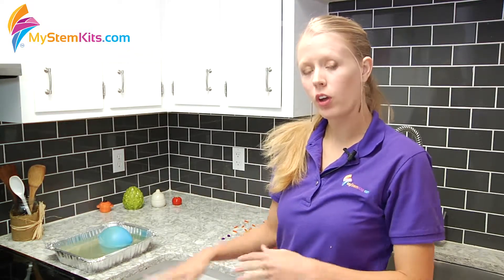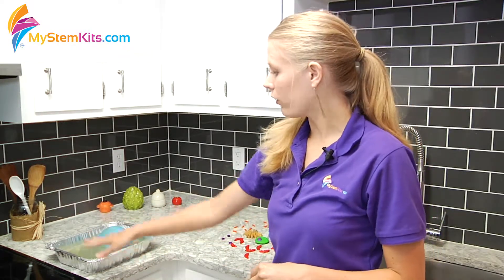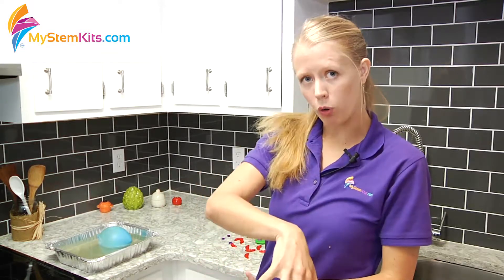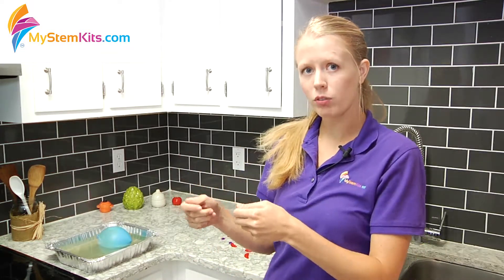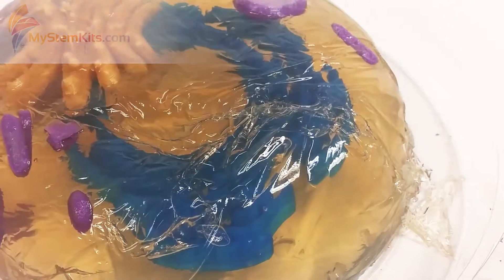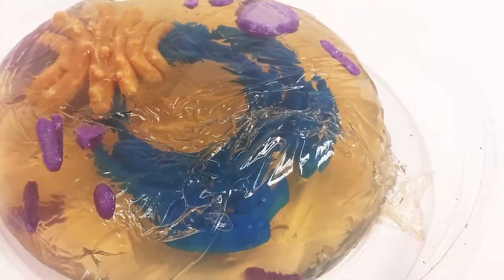For the rest of the pieces you have to consider how you're going to be presenting your final piece. In this case I'm going to leave it in the tray because the tray is representing my cell wall, so when I insert my objects I'm going to do so with them pointing upwards, right side up. However, if you're doing an animal cell in a bowl and in the end you're going to tip it over and take the bowl off, you want to insert all of your 3D pieces upside down so that when it's flipped over they're right side up.